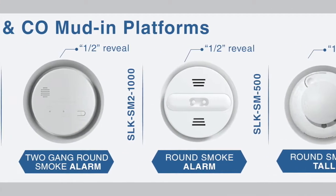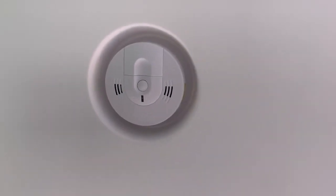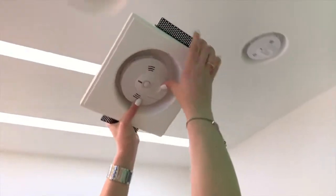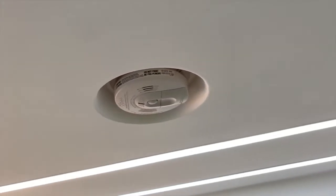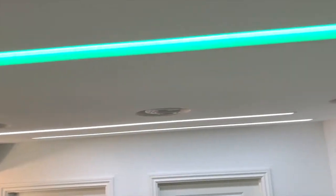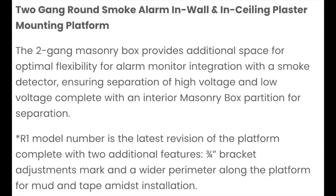We have several sizes for our round smoke detectors. This here is your smallest reveal. Next you see a slightly larger available reveal with your three-quarter inch reveal around your smoke. And next you can see that we have a platform with a double-gang box — that's our largest model available.